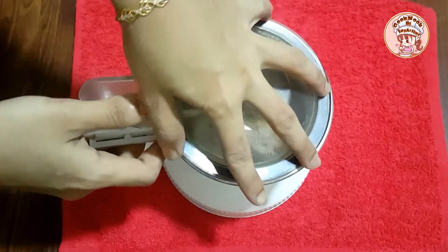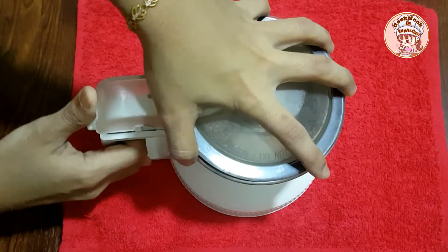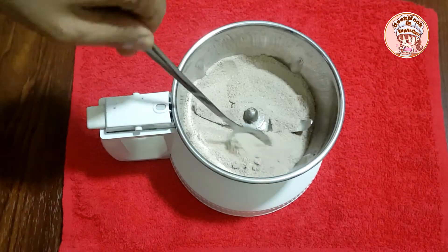Use it as a small snack. We will make it with it.